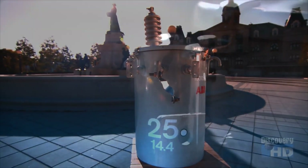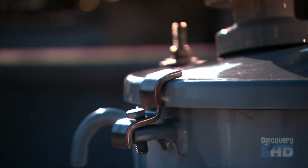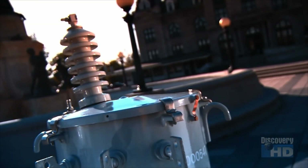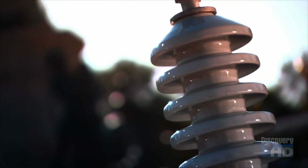Electric transformers. We see them everywhere, yet often take for granted the big part they play in our everyday lives. Without them, raw electrical power would be virtually useless to the average person.